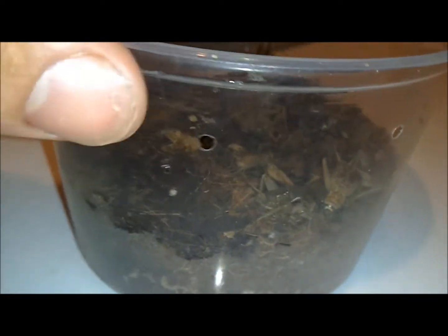Hey guys, it's AJ Unboxing and I'm going to show you my cricket lay box. This is not their real tank, but this is their tank — it's a 10 gallon and got a nice little setup for them.